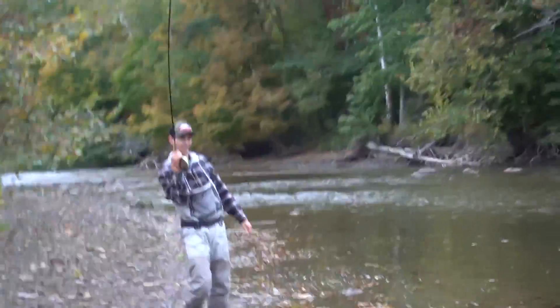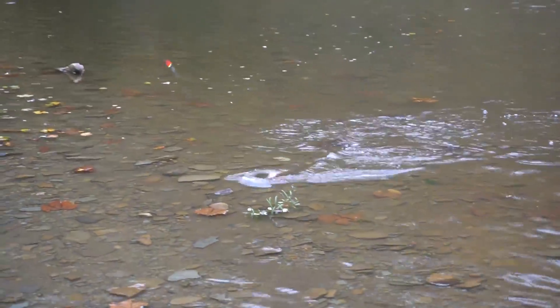Let it be known for the record on camera — this man just asked for a net for the steelhead, the first of the season. This dude just asked for a net. Wait — smolt? Yeah, it's a smolt.